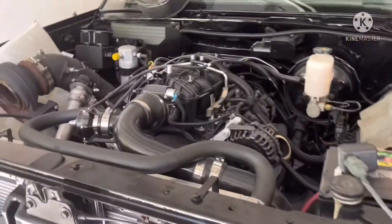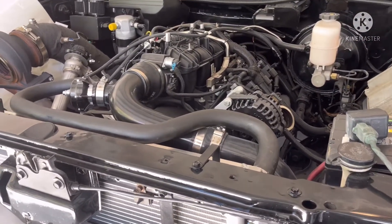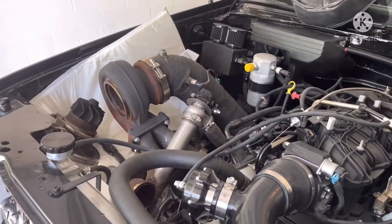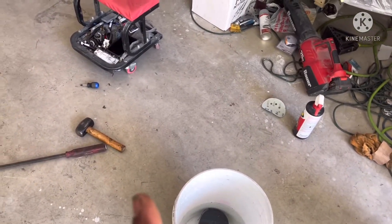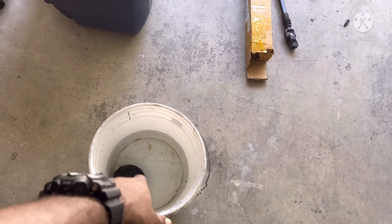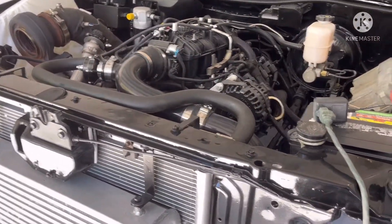I'll bring you guys back once I get it back together. It may not all be today because I got some stuff to do, but I'm at least getting this Jeep steering shaft in and then getting the turbo hot side off to wrap it. I got the exhaust wrap soaking in water — whenever you're wrapping it, soak it first.